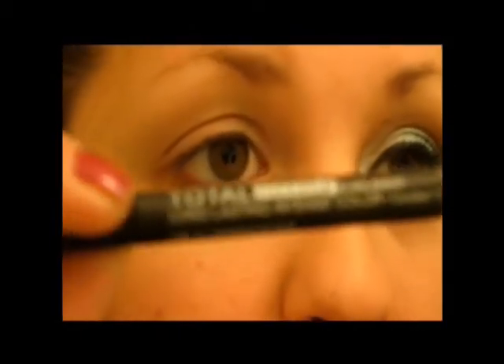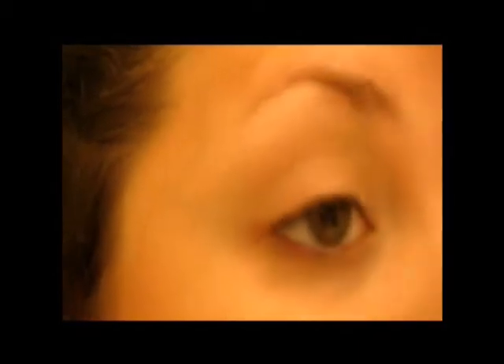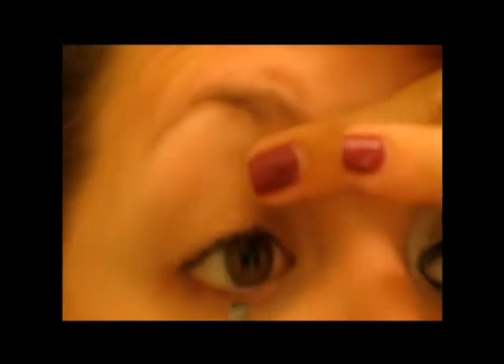I'm going to kind of be working backwards today. I'm going to start by lining my upper and lower water lines with my Total Prestige Liner — just any creamy black pencil will do. I'm just going to line your upper and lower water lines with this. Take it all the way in to your inner corner.